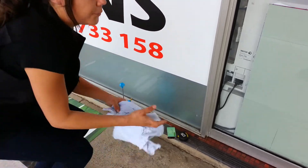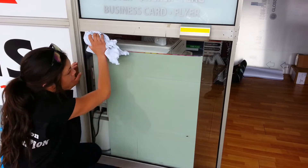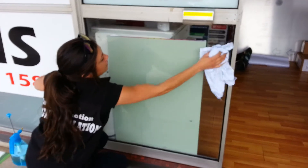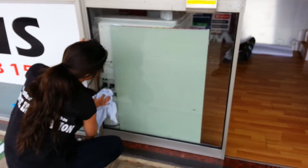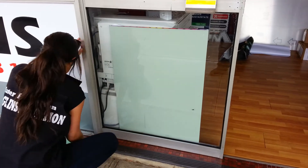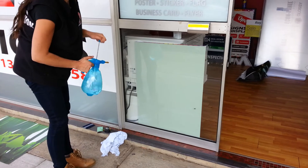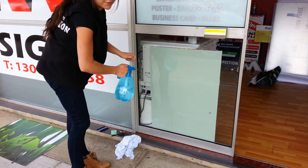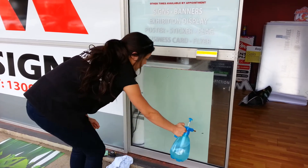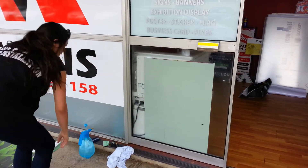So to start off with, you want to make sure that the glass has got no particles on it, because it will affect the adhesive on the vinyl sticker and it won't stick properly. Once you've cleaned it and you're happy that there's no marks on it, you spray down with the spray bottle and the solution. This solution stops the vinyl from sticking straight away so you can reposition it. You want to spray the solution on evenly and generously.